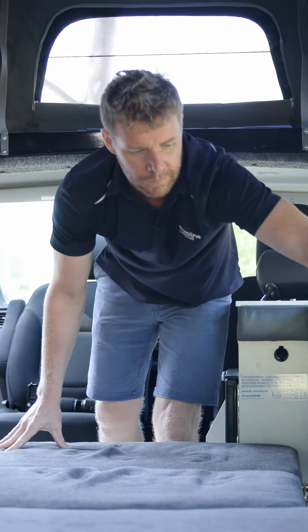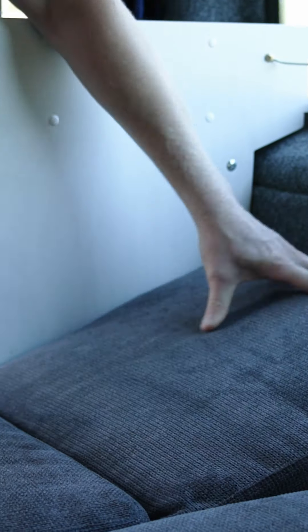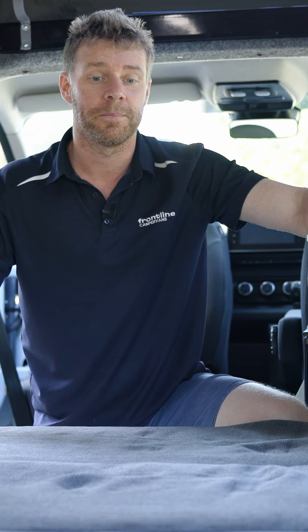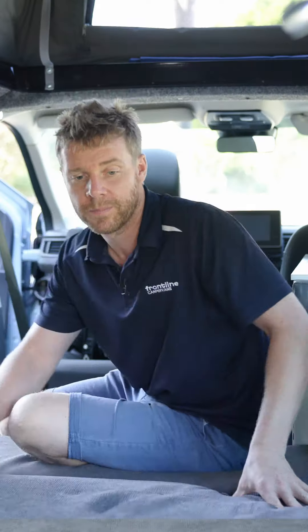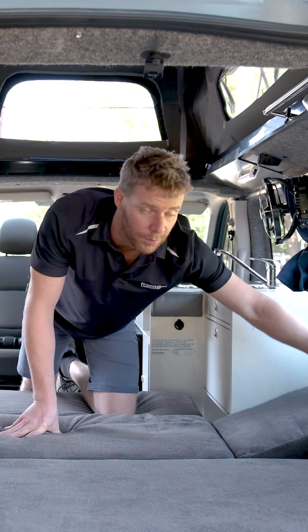Like so, and then again with the Adventurer full width only, we drop in the small cushion — and now that's it, your bed is set up. To bring the bed back into travel seat position again on the full width, we're going to remove this cushion.